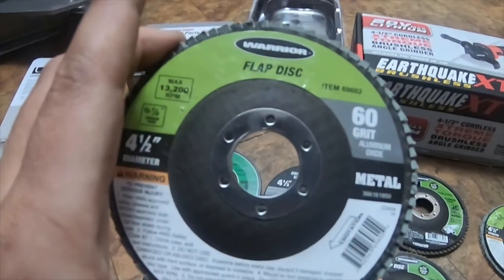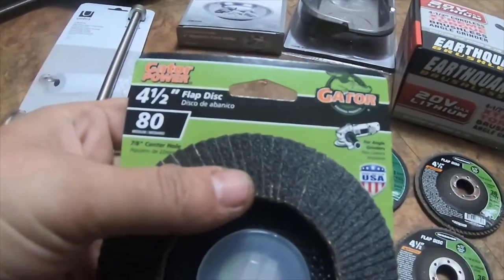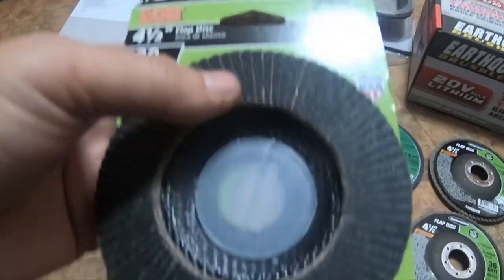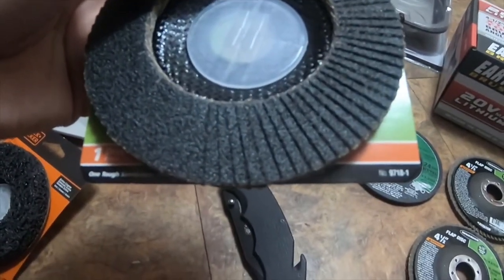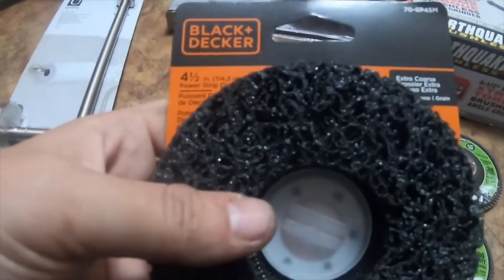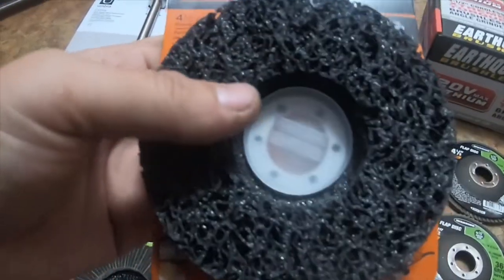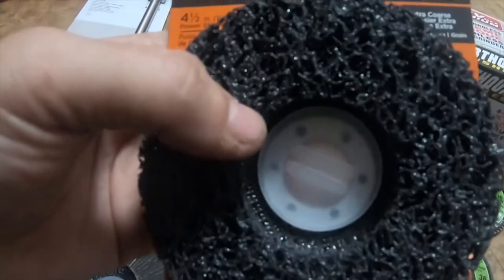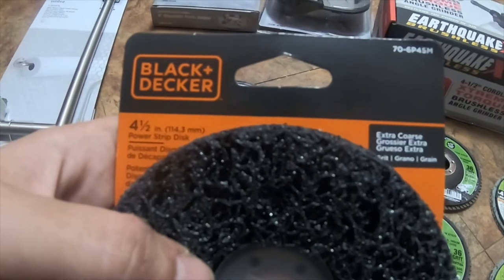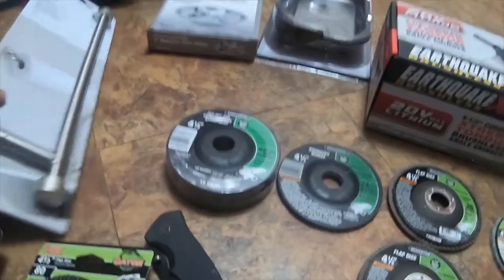The 60-grit flap disc part number is 69602. What I got at Walmart is this Gator flap disc — it's a four-and-a-half inch 80-grit, seven-eighths arbor by Gator, part number 9718-1. I also got this Black and Decker extra coarse four-and-a-half inch power strip disc — I'm assuming it's also a seven-eighths arbor. Part number is 70-6P45M.